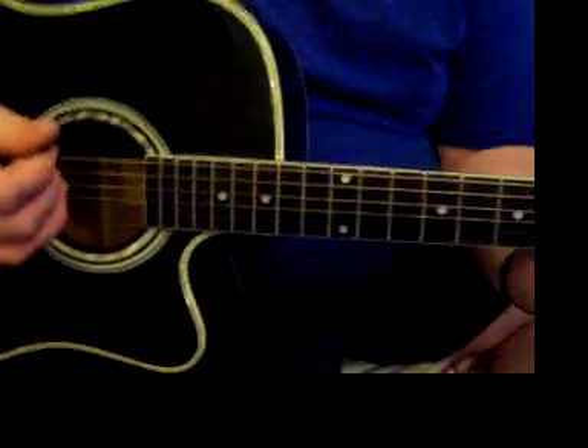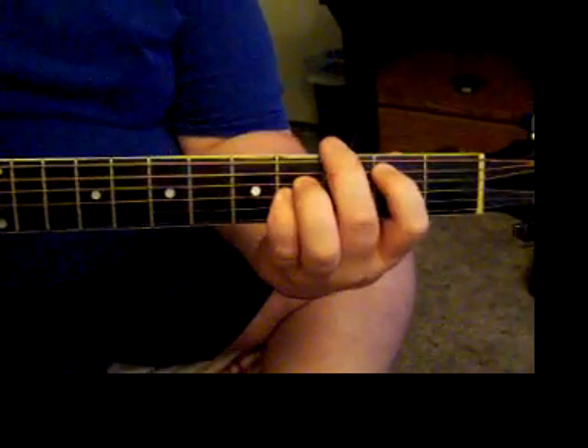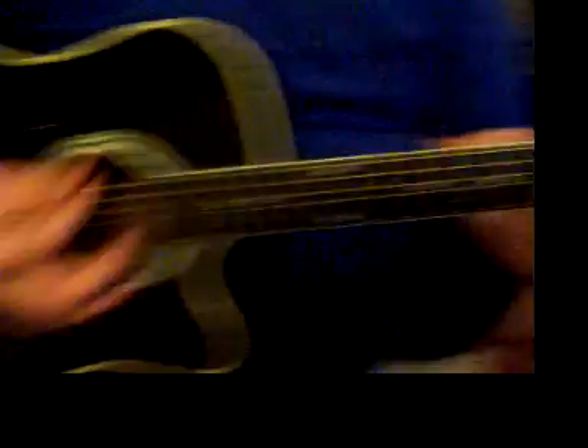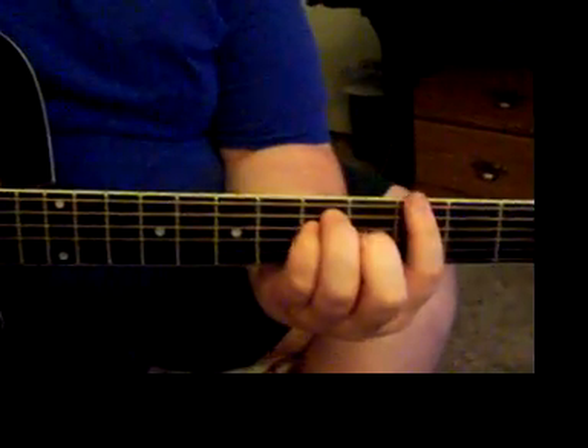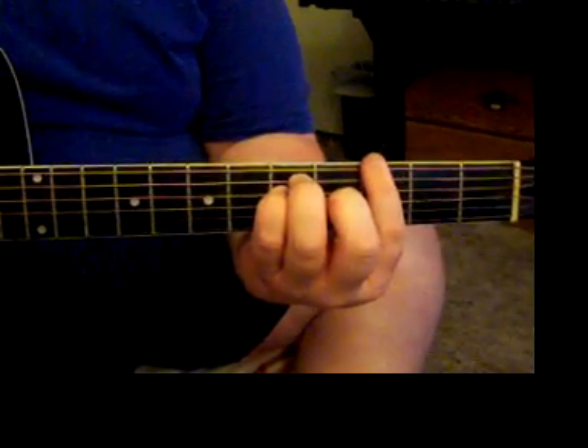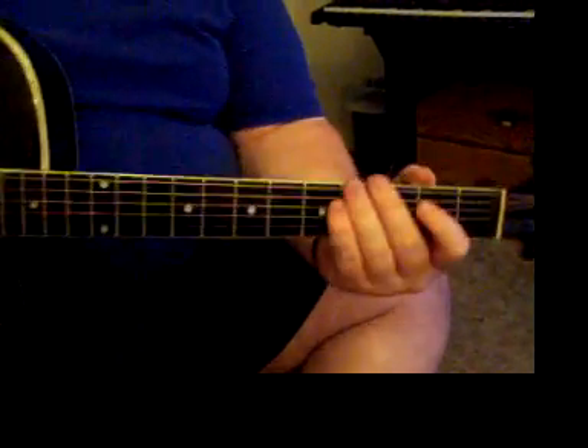It doesn't matter how many strings you hit. I don't strum the whole thing because I think it sounds very off — it's supposed to be like a darker song, so just hitting the top strings will give you that sound.